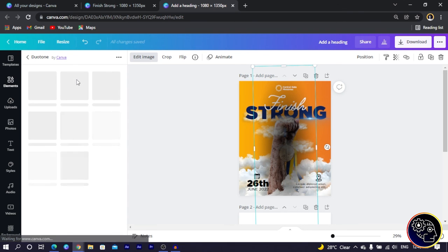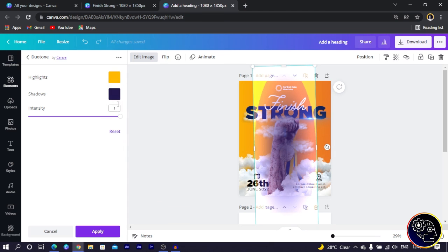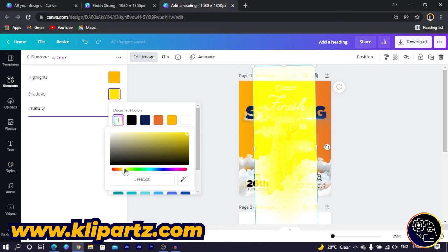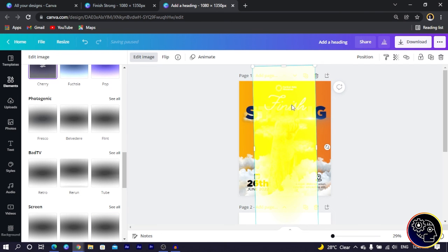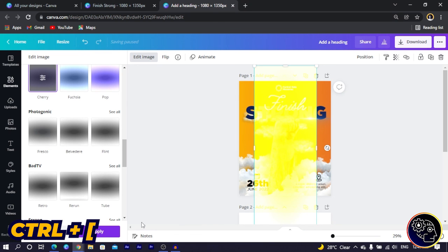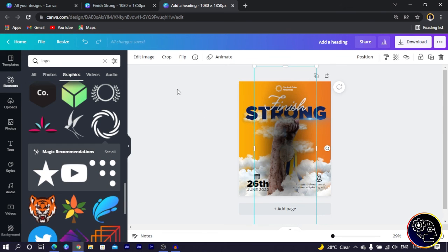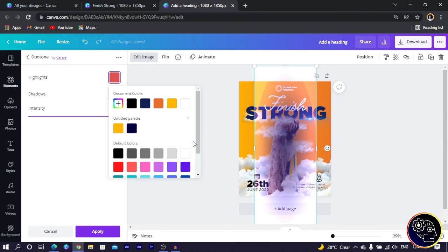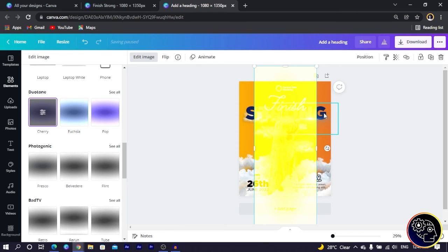I double-click the dual tone option to open it. I set the first color to yellow and the second to a lighter yellow. I copy the color code, paste it into the highlight field, and click Apply. However, it seems Canva didn't save the adjustment, so I redo it — coming back to Dual Tone, pasting the color code for both the shadow and highlight fields, then clicking Apply again.